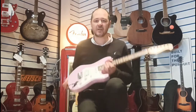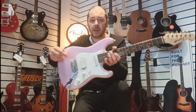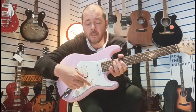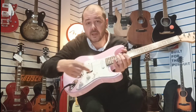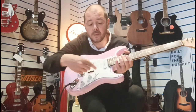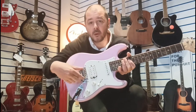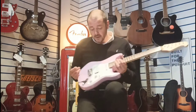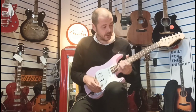Nice jazzy tones there. You've got a pickup selector here that goes between the pickups — when this selector's up, it's the single coil on the neck. When it's in the middle, you're getting both that single coil and then when you're over there it's the full humbucker on the bridge.